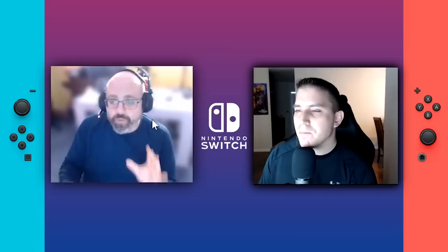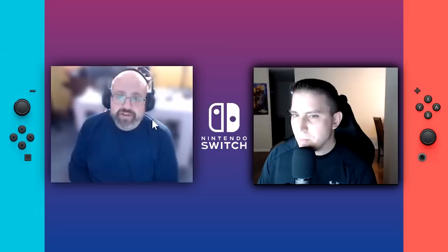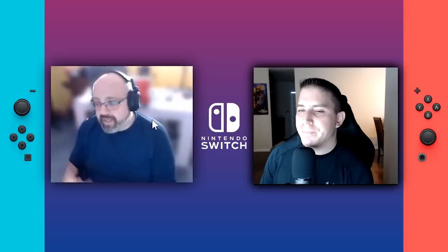There are certain things we can't talk about. Nintendo will send ninjas and I don't want to deal with ninjas, and neither does Dave. I'll also have a link to Dave's YouTube channel below in the description — he does very thorough videos and awesome work. I'd rather hear it from the horse's mouth, since he can give even more information than I can about the upcoming Switch Pro, or whatever Nintendo is going to call it.